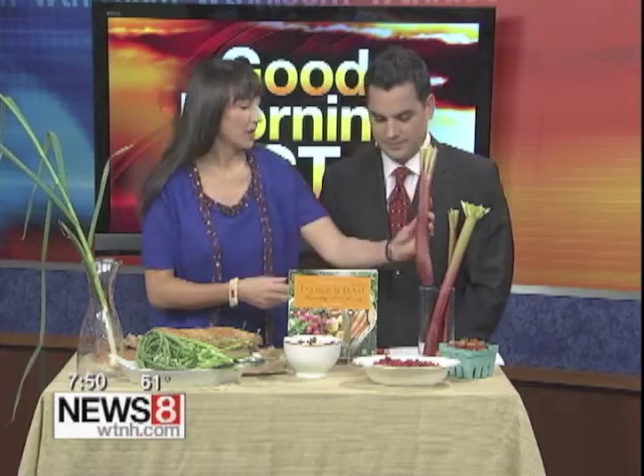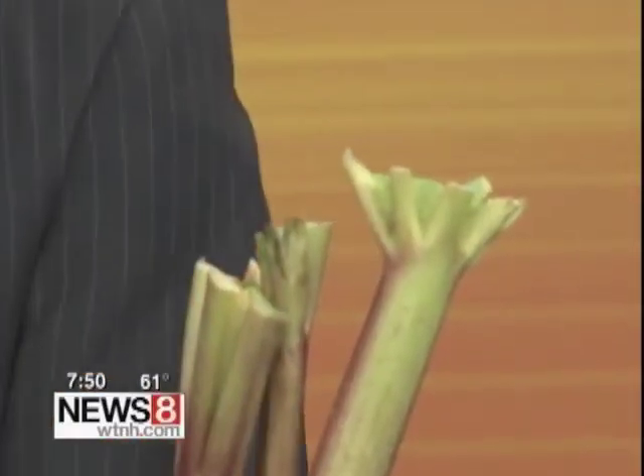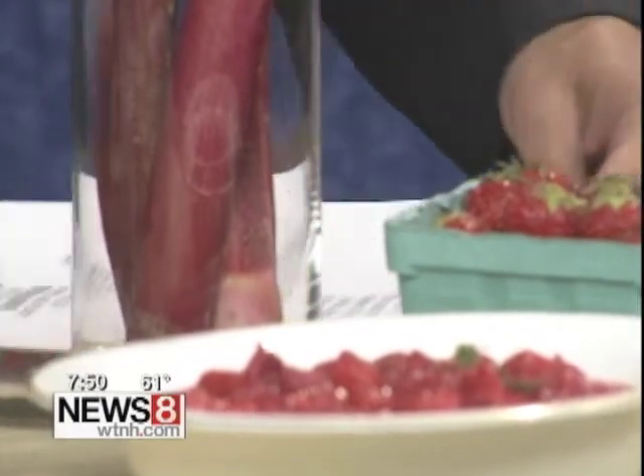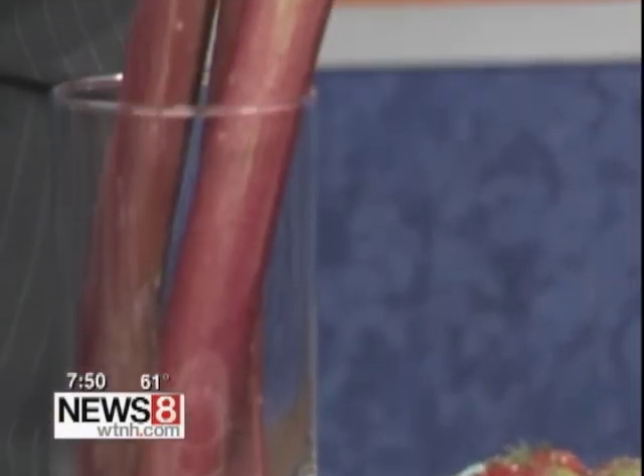Strawberries are at their peak, and rhubarb is loving the rain. Rhubarb is actually a vegetable — the tops are always chopped off because the leaves are toxic. It's tough and astringent, it looks a little scary, but what I like to do is pair it with strawberries and make a compote. When you cook it with a simple syrup — sugar and water with a little vanilla bean — and add the strawberries, in about 10 minutes you have a delicious dish.